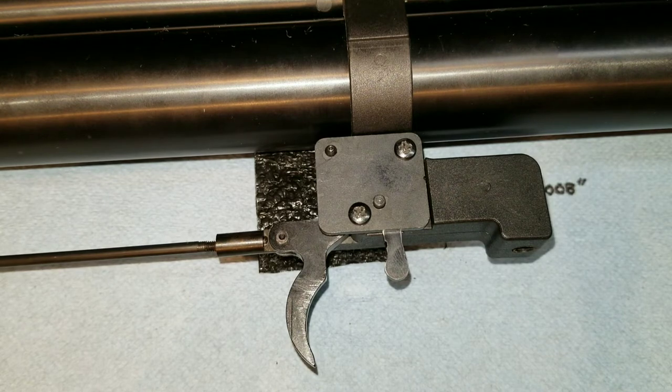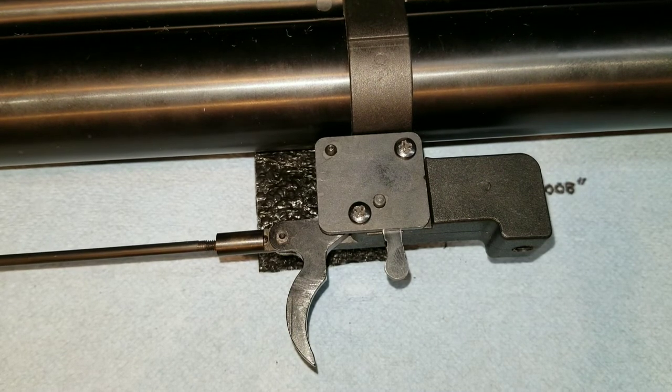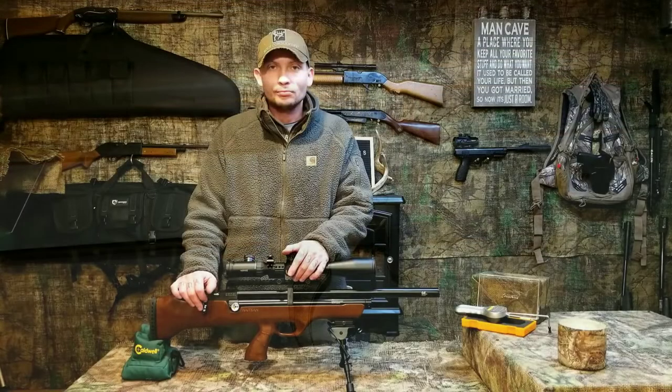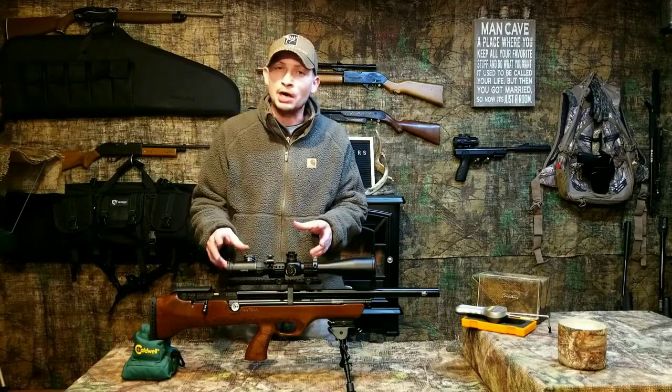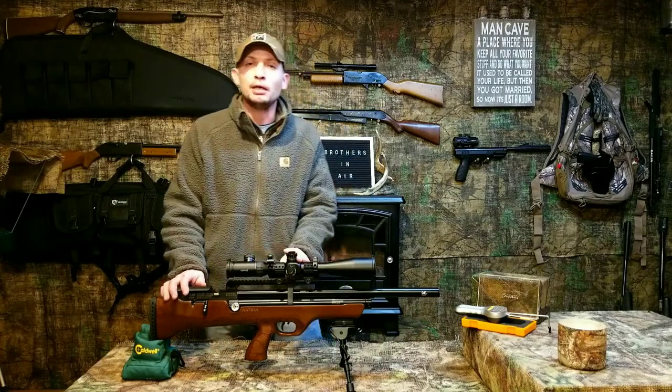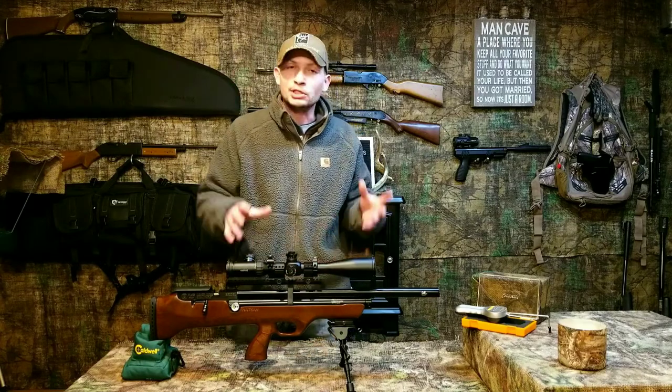Now the trigger feels really solid — no left-to-right movement anywhere, the play is completely gone, and it just made the world of difference for me. It was already a good trigger, but taking that slop out — that jiggle and play from left to right — and getting the trigger really solid made a world of difference. Now the trigger feels a lot more high-end. Taking that play out just gives it a more high-end feel, allows me to shoot the gun more comfortably and accurately. That's my trigger blade assembly tune and mod — I hope you enjoyed it and found it helpful.